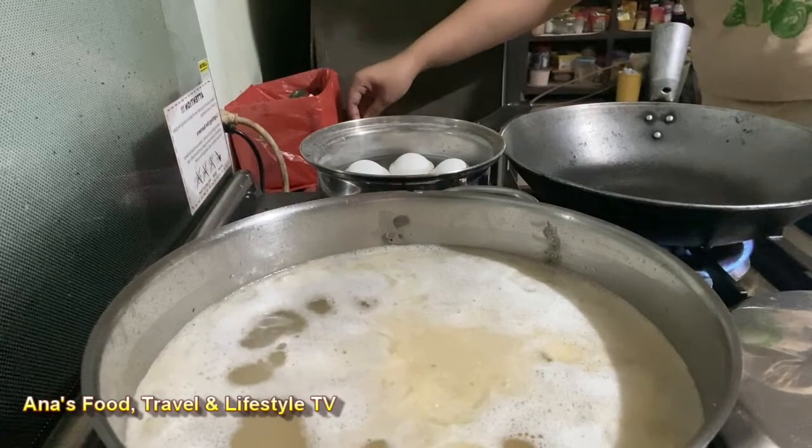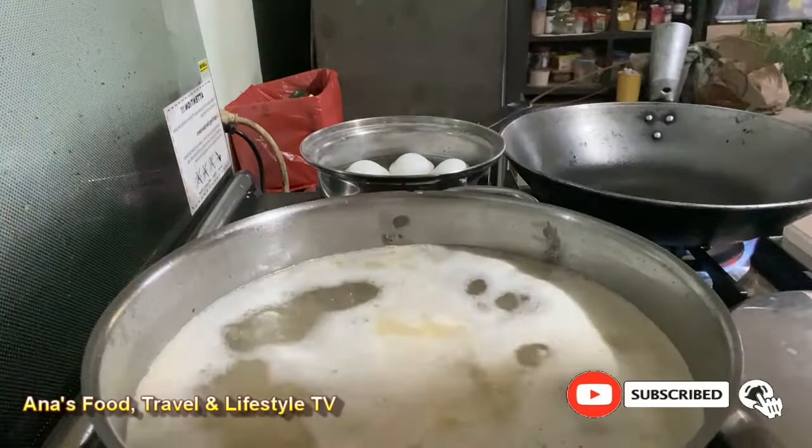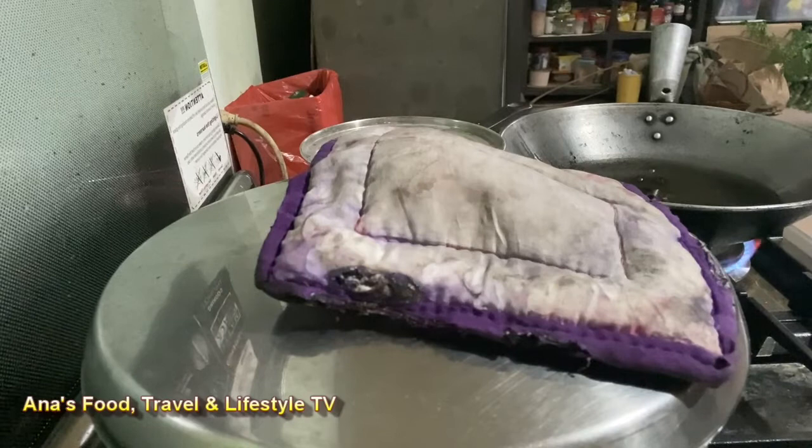Pag ito ay kumukulo na, lalagyan po natin ng nor cubes — beef po ang gagamitin ko — at haluin. At ito po ay kumukulo na, takpan na po natin at hinaan ang apoy, at patuloy po itong pakuluin ng mga labinlima hanggang dalawampung minuto.